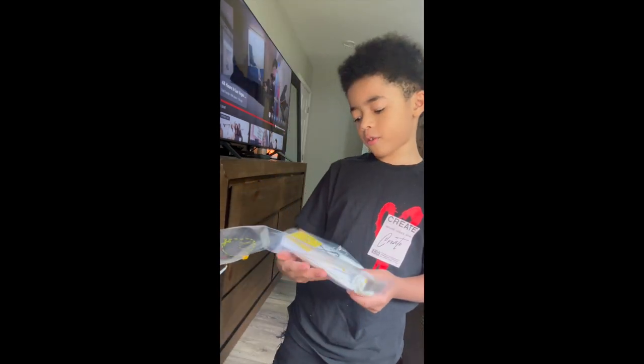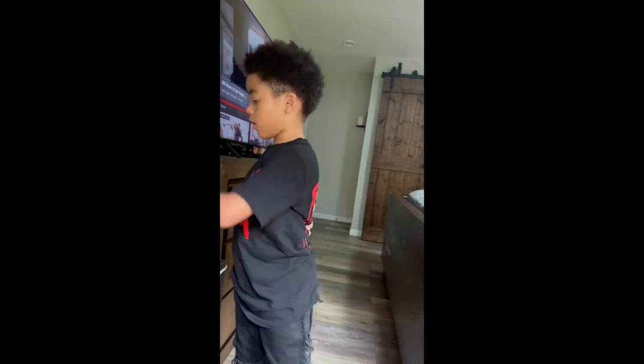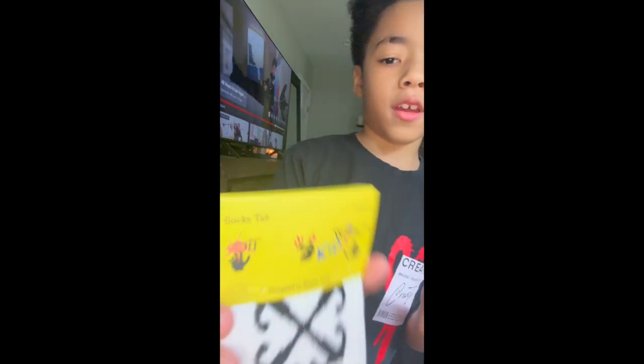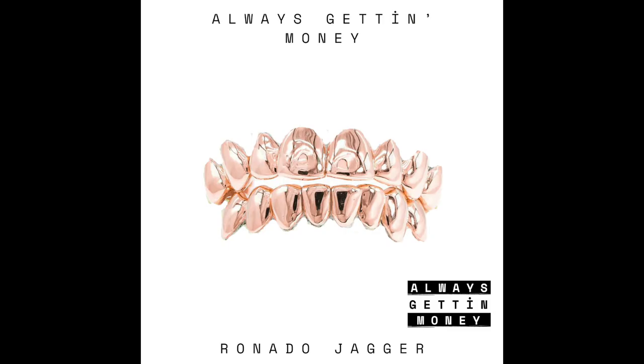Yeah, we got some Off-White socks y'all. Want to see in my post? This is some nice Off-White socks, you feel me — Off-White kids. Hope y'all enjoyed my unboxing. Don't forget to stream my song — always getting money when I come on.